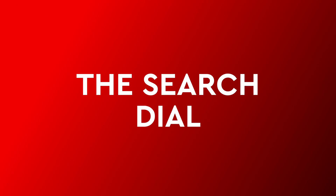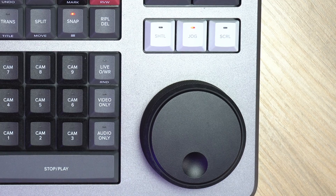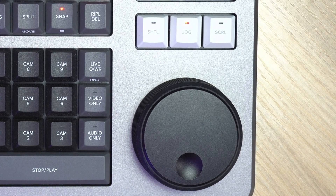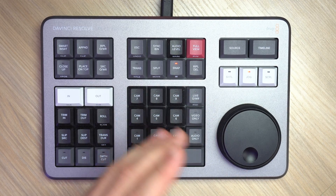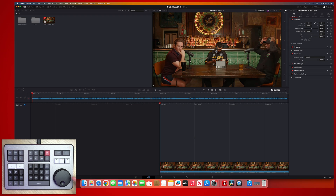Starting with feature number one: the search dial. This is so useful. I genuinely think I'd buy a miniature version of the Speed Editor that just had the search dial for when I was editing whilst travelling, because I use this feature all the time consistently. The search dial or jog wheel allows you to navigate through your timeline or source media much faster and much more precisely than if you were just using a mouse and keyboard. It has three modes of speed. The two I use the most are jog and scroll.